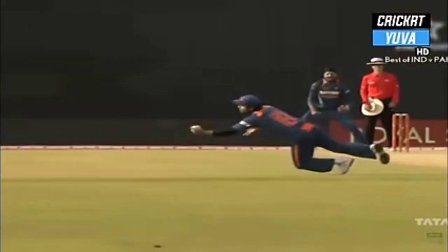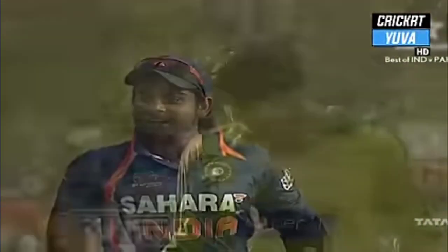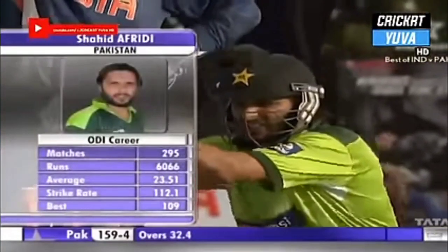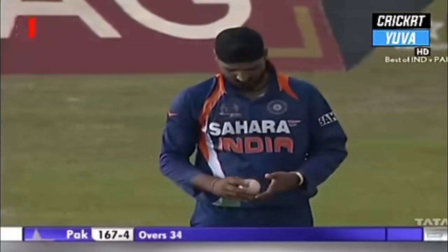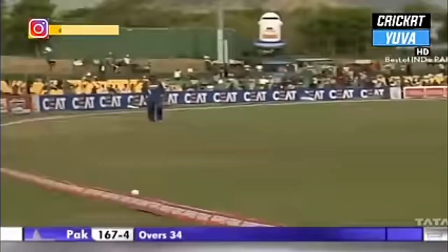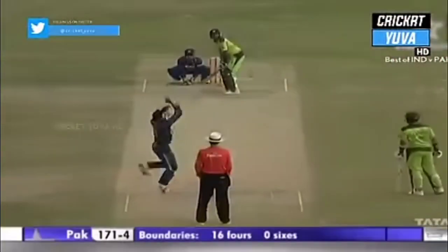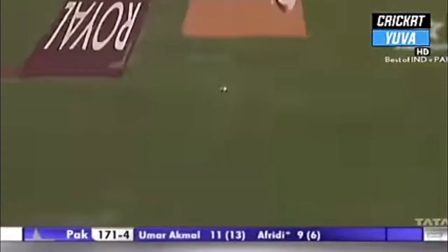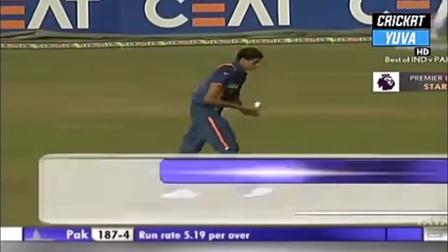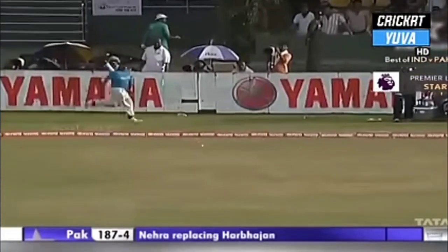What a catch — if the first one was good from Sehwag, this one from Virat Kohli is sensational. That ball was traveling and he's plucked it out of thin air. Another wicket goes down — Harbhajan again. That's another terrific piece of fielding. Pakistan 159 for 4. The captain comes out to the center — Harbhajan versus Shahid Afridi. He gives him the charge down the ground, beats long-on, first boundary for the Pakistan captain.